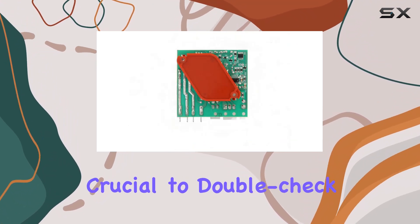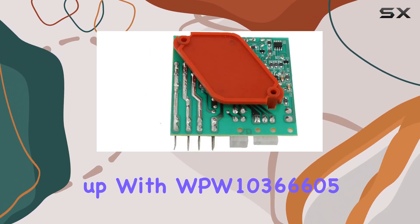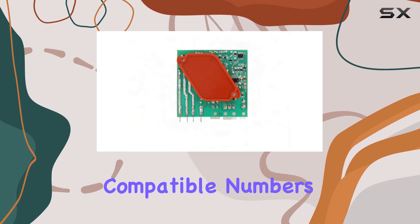Before making your purchase, it's crucial to double-check compatibility with your original part. Ensure that the part number matches up with WPW10366605, AP6020483, or any of the other compatible numbers listed.